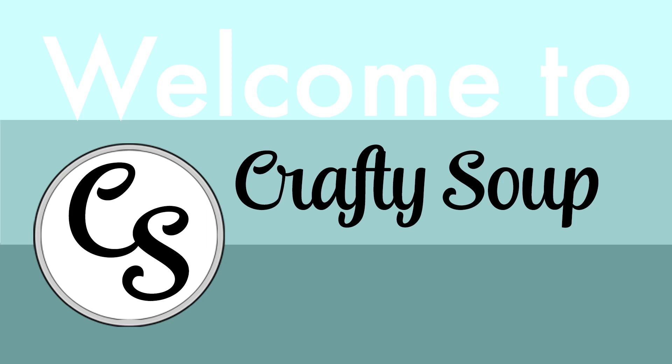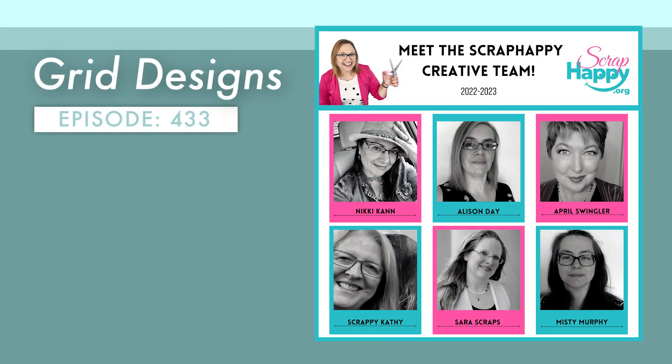Hello, everybody. Welcome to Crafty Soup. My name is Misty. I am here today as part of the creative team over at the scraphappy.org community. And full disclosure, I do get compensated for my work over there.